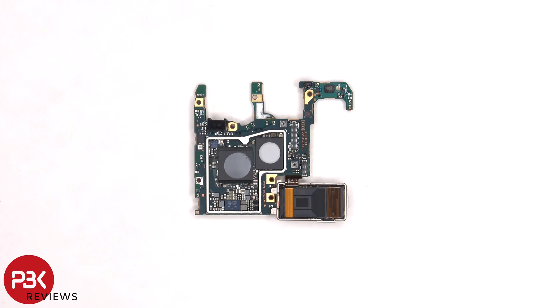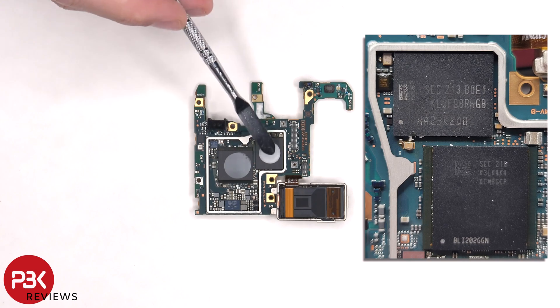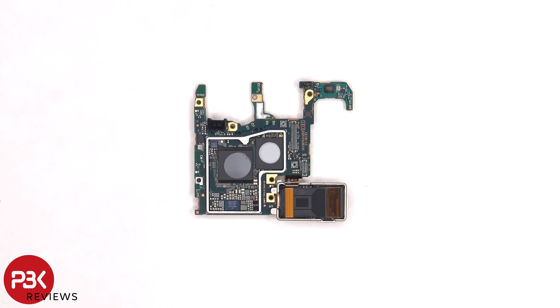Once the shield on the back is removed, we can see another thermal pad on top of the RAM and processor, as well as the ROM or onboard storage. But honestly, with the price these phones cost, I would expect better cooling — either some good thermal paste or some sort of vapor chamber.